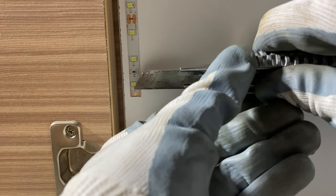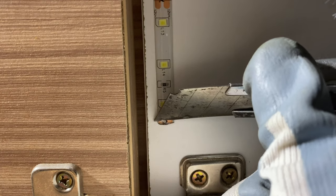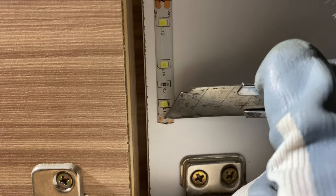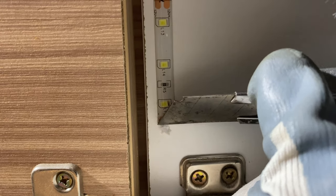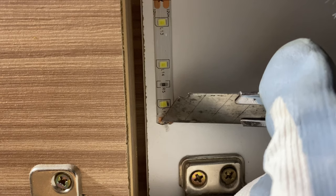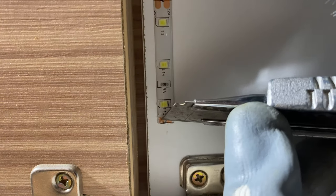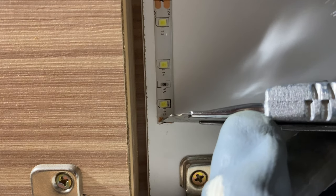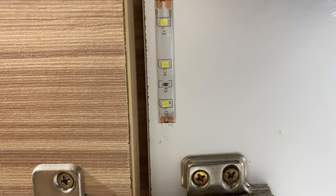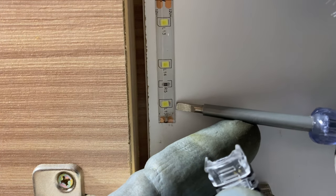I'm going to use a quick connector so that I do not need to solder it — it's so much better that way. It takes some time to actually remove the polymer resin stuck onto this LED strip. When you buy any LED strip, make sure you get one that comes with double-sided tape so that you do not need to buy extra tape to stick your LED strip onto your furniture.